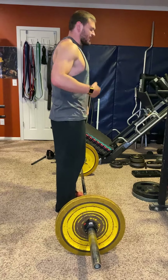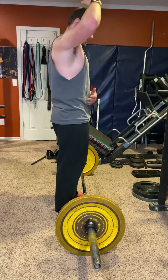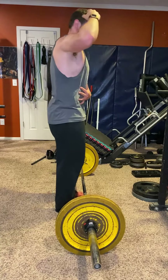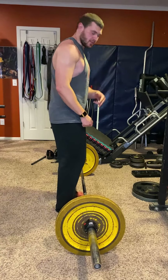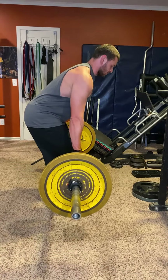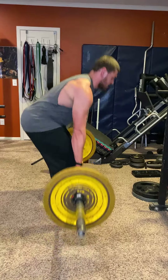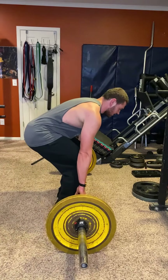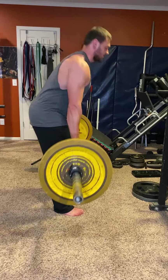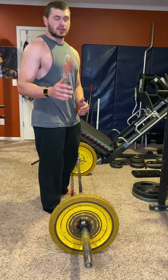Of course, with any deadlift, think of there being an iron rod in your spine — it's totally straight and you cannot bend your back. On the way down, you don't have to go super slow on the eccentric — just a normal, controlled tempo. I like to kiss the ground and come back up. I do not like dead-stopping and restarting for hypertrophy; I find it much better to just kiss the ground.